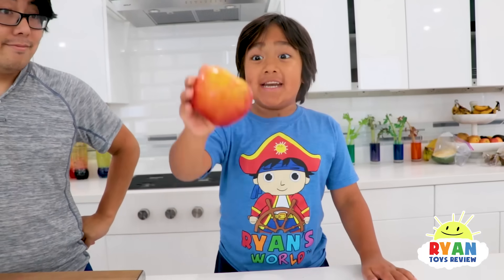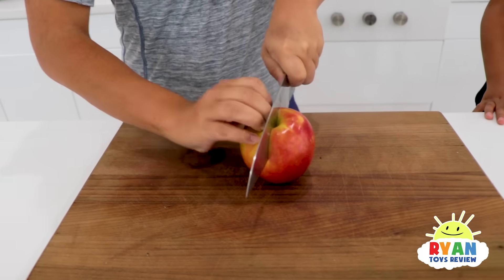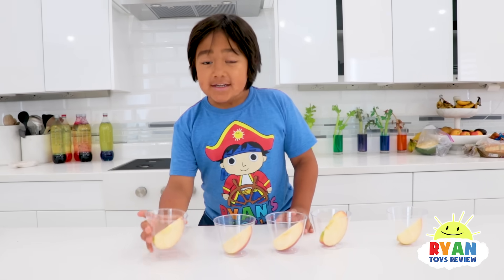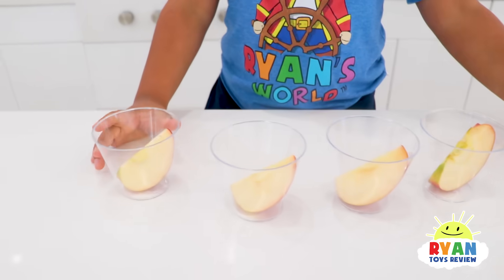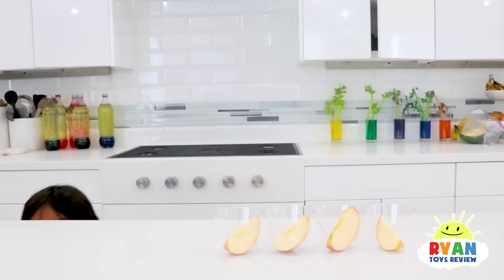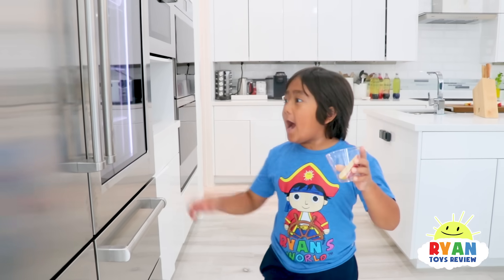Okay Combo, let's do some tests! First, you need an apple and ask your grown-up for help to cut it up. So I asked Daddy to cut the apple in five slices! Five different apple slices, five different places! I'm gonna put this one in the fridge!